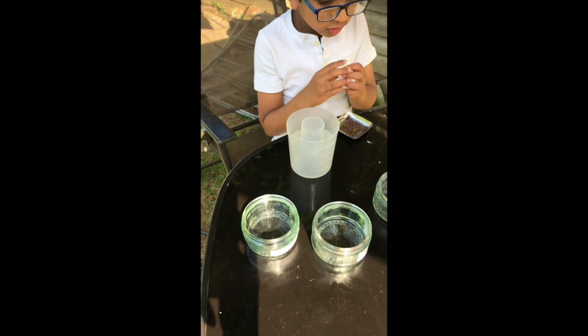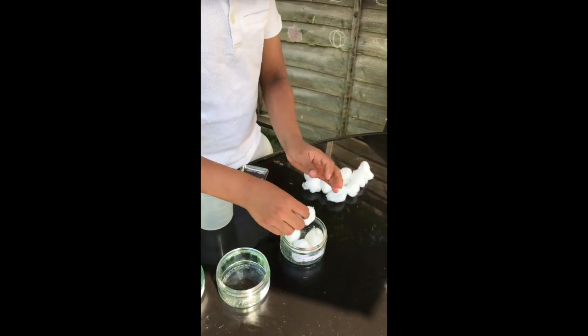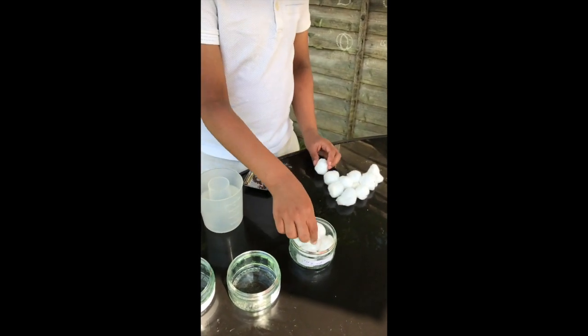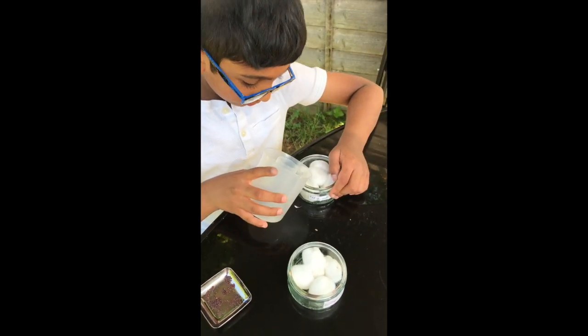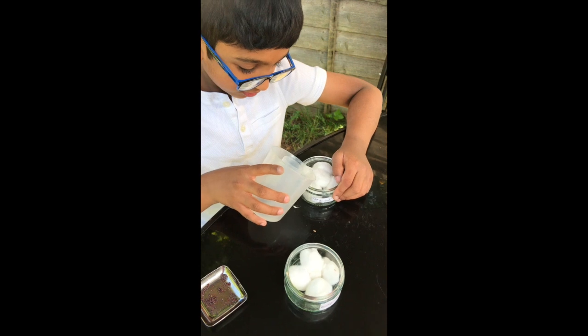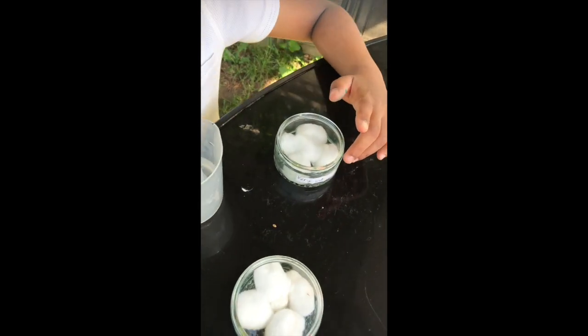First of all, we've got 15 cotton wools — we're adding 5 into each jar. This one is 'very wet,' so sprinkle a lot of water in it, and then add some mustard seeds.